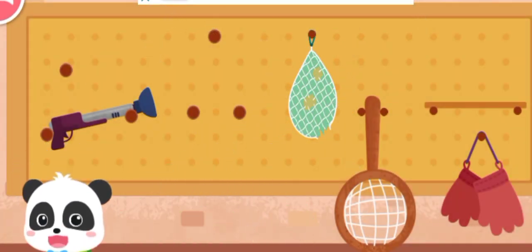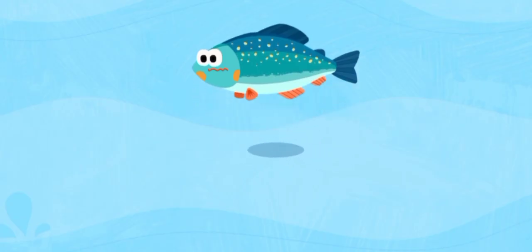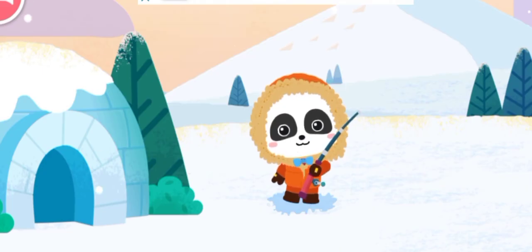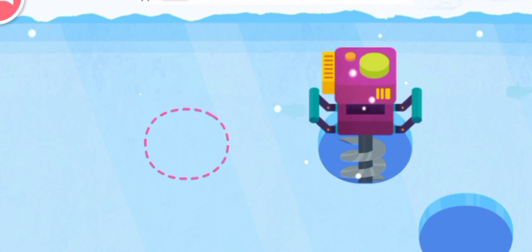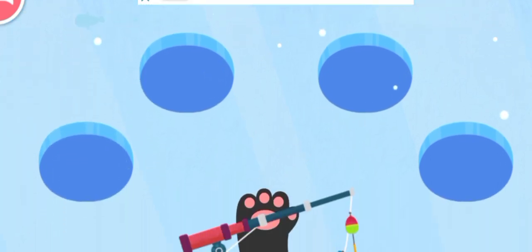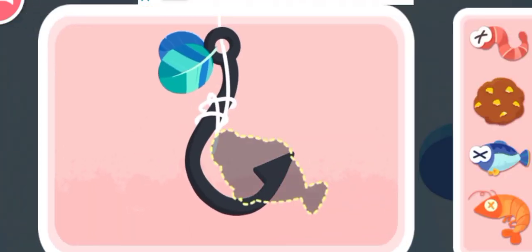Yeah! Let's go fishing! What kinds of fish are there under the ice? Let's drill holes on the ice and start fishing. First, drill some holes on the ice. Bake the hook with food the fish like.